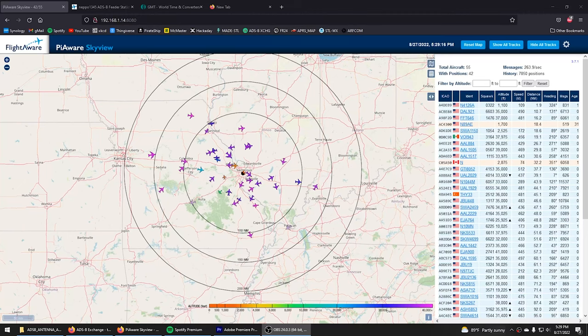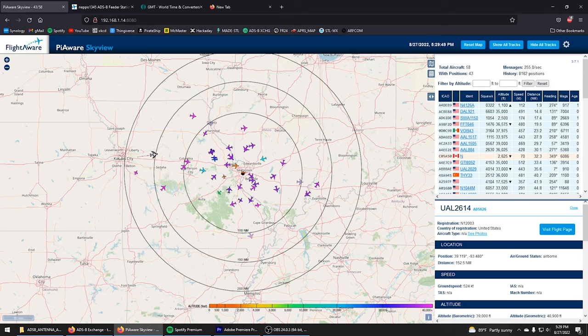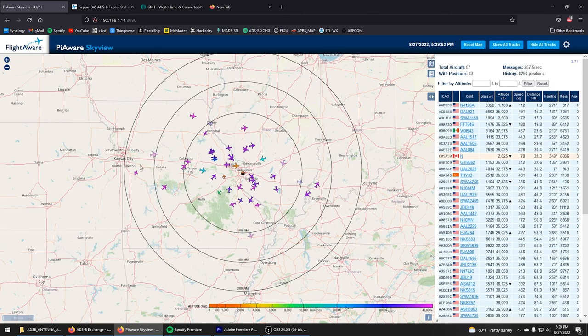We're back at the PC, checking up on FlightAware and the sky view they provide — all coming from the antenna we just upgraded. I'm pretty happy with what I'm seeing. Previously we would almost never see anything outside of a 100 nautical mile range. Now we're seeing out past 150 nautical miles, tracking stuff almost over Kansas City from St. Louis, which is pretty sweet if you think about it.